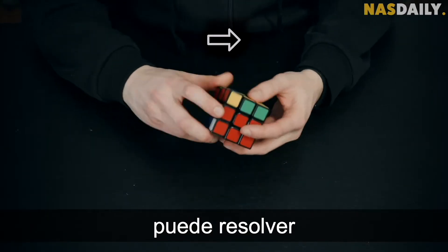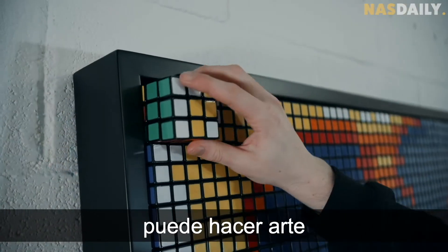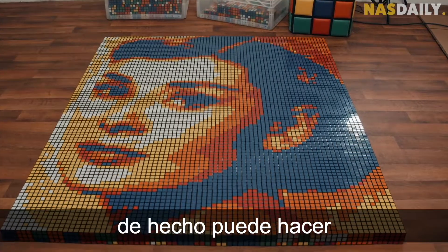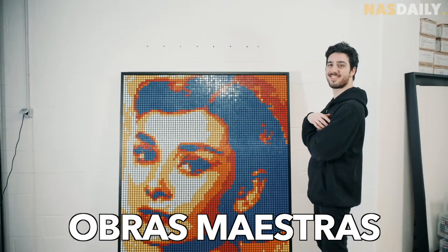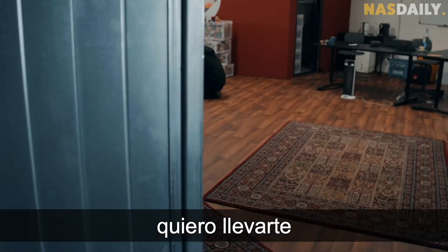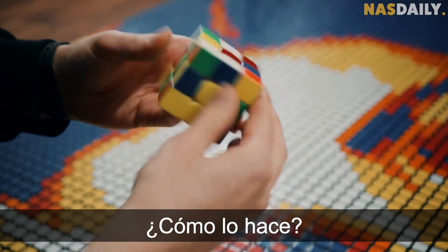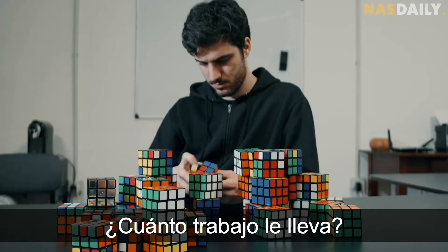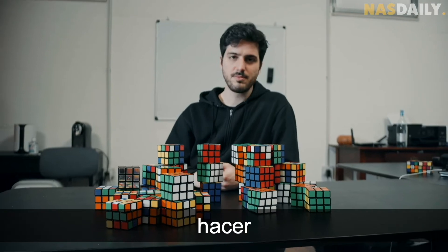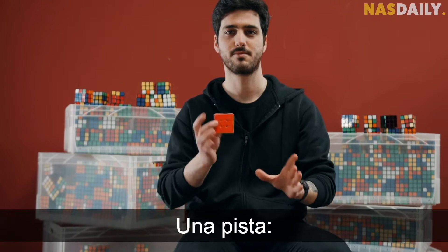This man can solve a Rubik's cube, but he can also make art with hundreds of Rubik's cubes. He can paint masterpieces. We've all seen this stuff on the internet, but for the first time ever I want to take you behind the scenes — how does he do it, why does he do it, and how much work and how many hours does it take to make this? Hint: a lot.